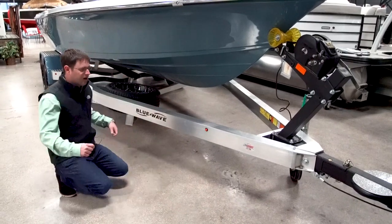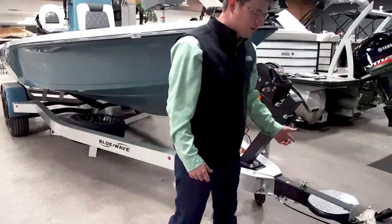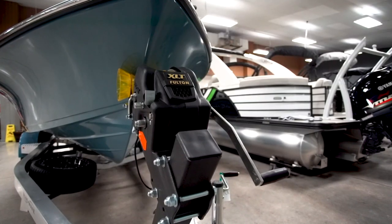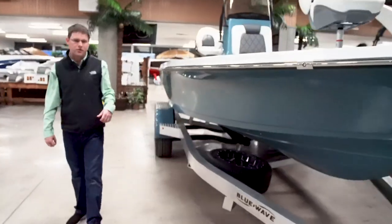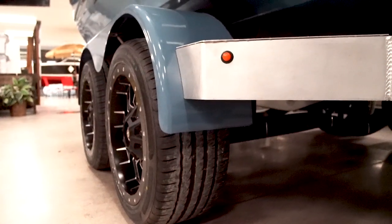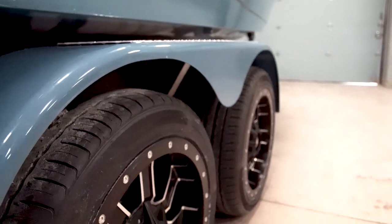There's LED lighting all down the trailer as well and a swing tongue. The swing tongue is important because it lets me get this boat into a lot of tight areas. All these components are rhinoline, so it's a non-skid textured finish. On this particular trailer we've outfitted it with 18-inch black alloy wheels and chosen to custom paint the fenders to complete that custom look.